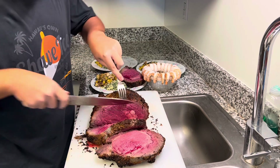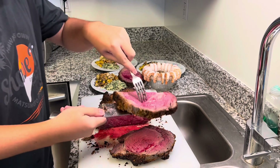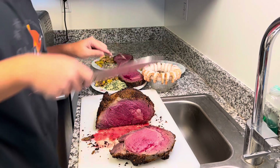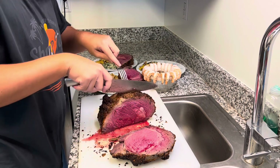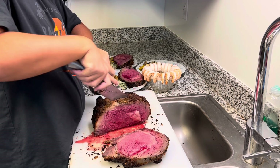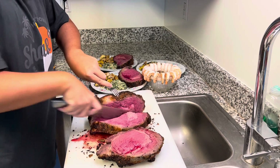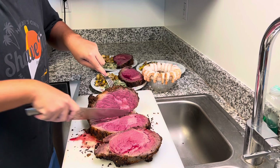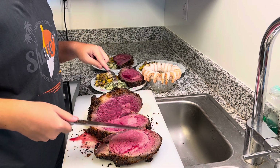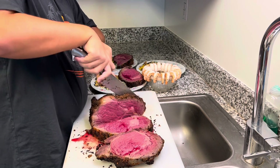This is my first time using the 500-degree method, and it's a nice trick — it came out perfect. This six-pound prime rib can definitely feed three people... actually six people.